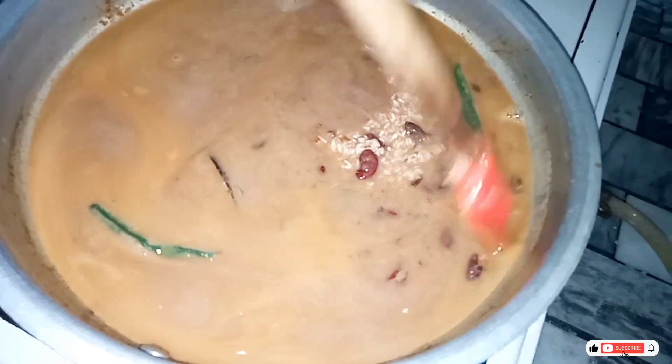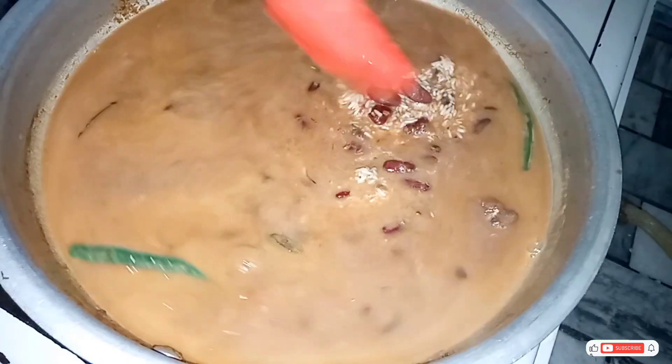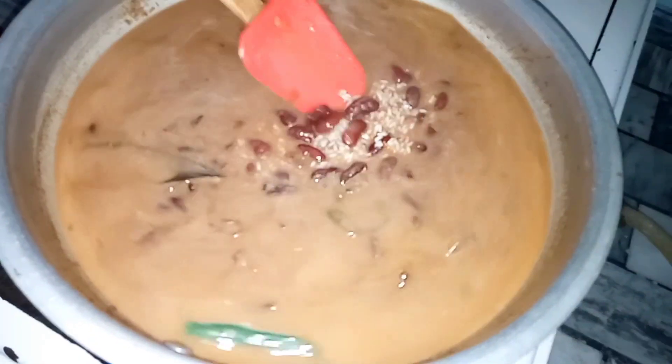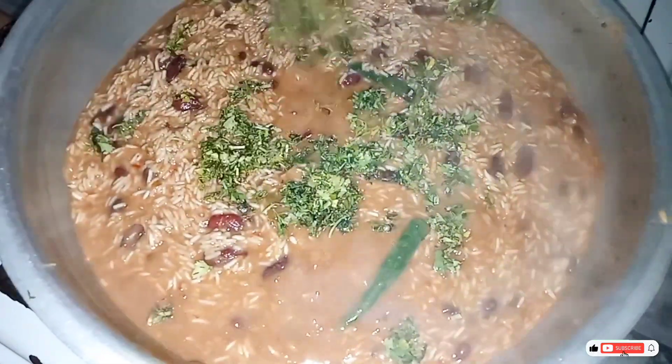If you've ever made this, please tell us in the comments box. The taste is a little different — it's a little different — but it's very useful and very good. It's healthy, so you can enjoy it.